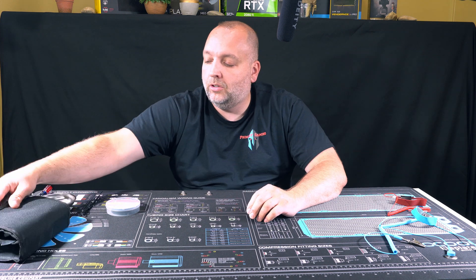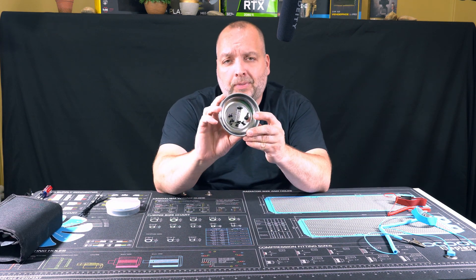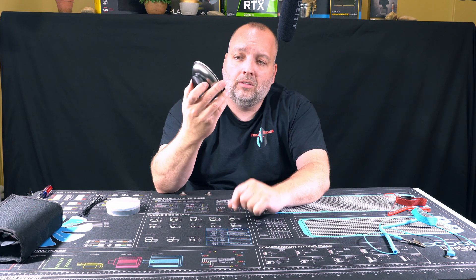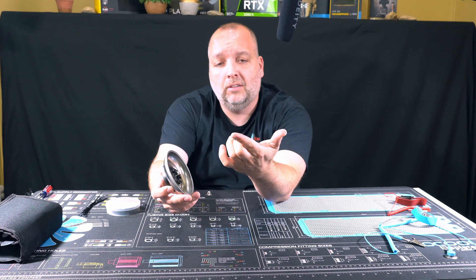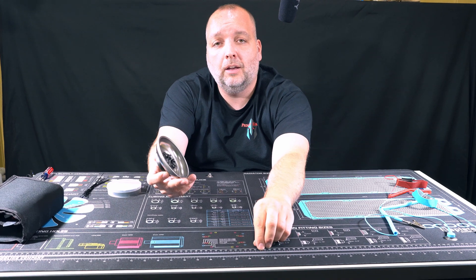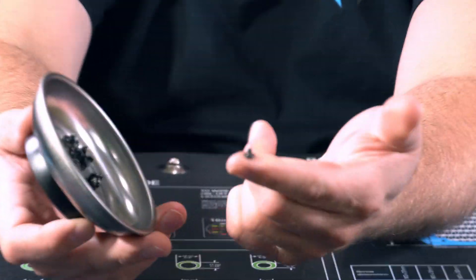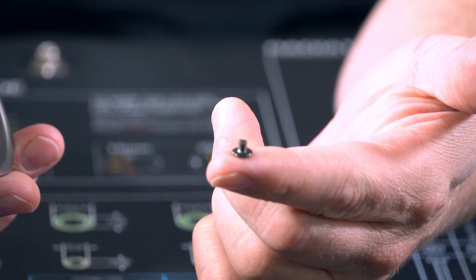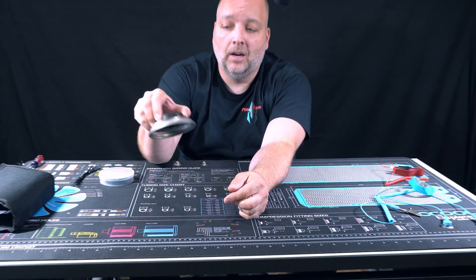Now, beyond that, what else do you want to get? I would highly recommend getting one of these — a magnetic tray holder. These little screws are barely the size of your fingertip, and if you drop them, this mat comes in handy because it will keep them from bouncing all over the place. But I like putting them in one of these magnetic trays because you ain't going to lose them. So you can set that off to the side.